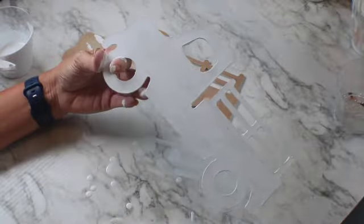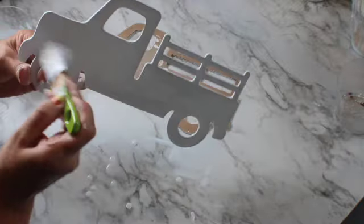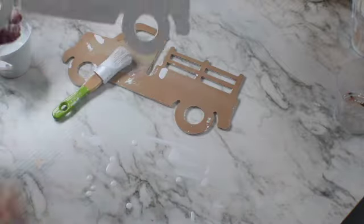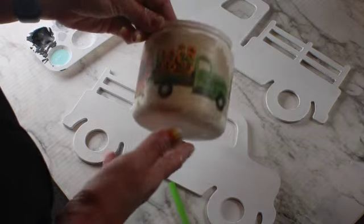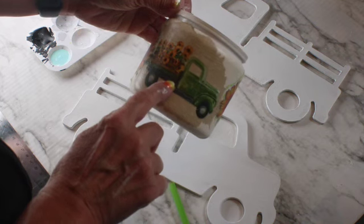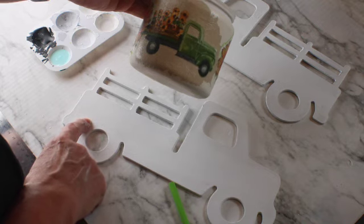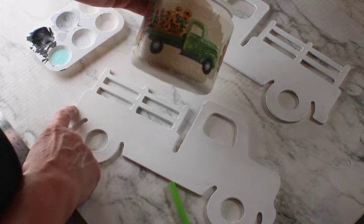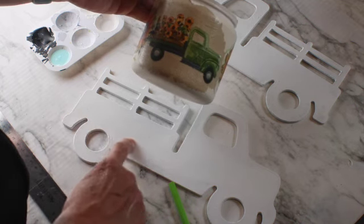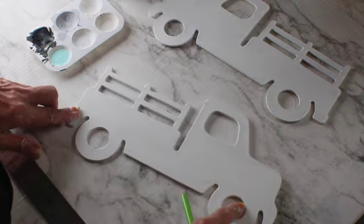I'm going to give it probably two coats of white paint and let it dry. I painted both sides, and I'm going to paint the bottom part — the bed of the truck — all across the bottom. I'm going to draw a line using my pencil and ruler to make sure I don't go out of the line, and I'm going to paint it in black.